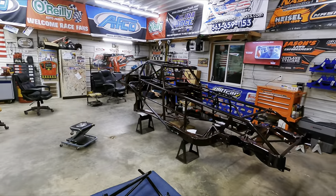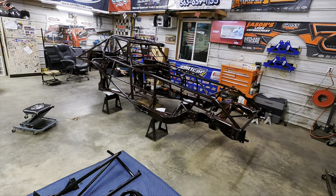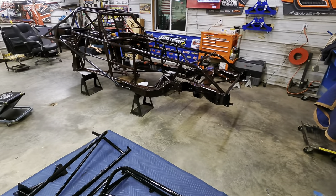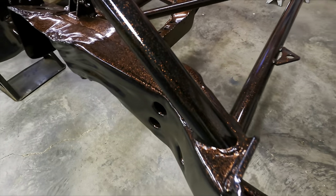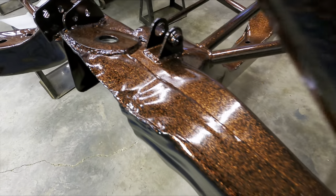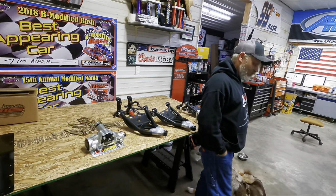Welcome to another episode here at the old number seven garage. We're putting together an old race car — got her back from the sandblaster and powder coater. Our last video showed you everything about this disco tangerine powder coat, really cool looking. On today's episode we're going to bolt some parts on it, or try anyway.